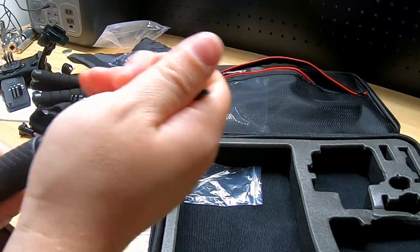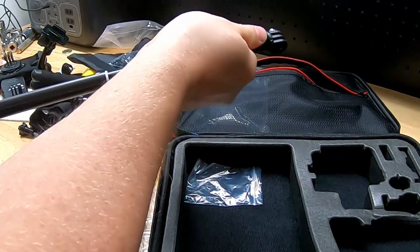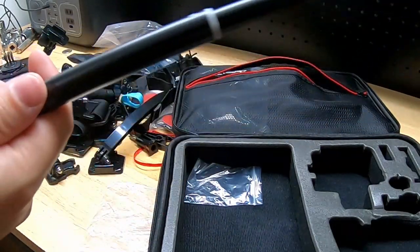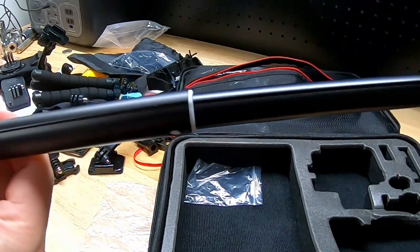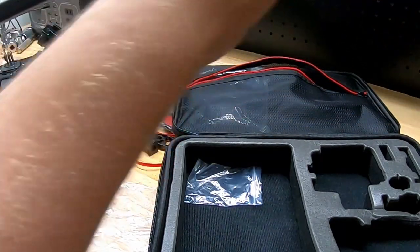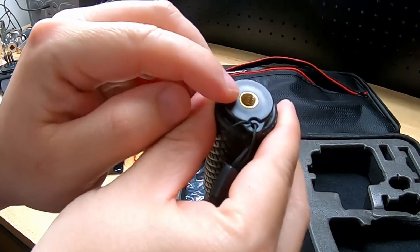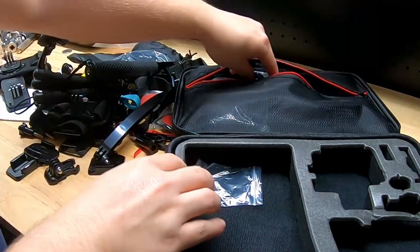I'm guessing this is a selfie stick — yep, there we go! We can reach out and touch somebody now. Look at that, selfie-sticking like a crazy person. The selfie stick also has a tripod mount in the bottom of the handle.